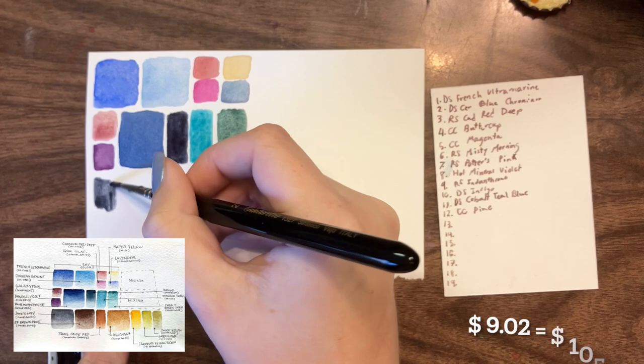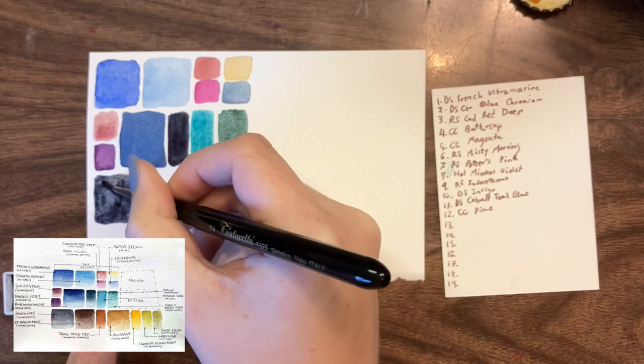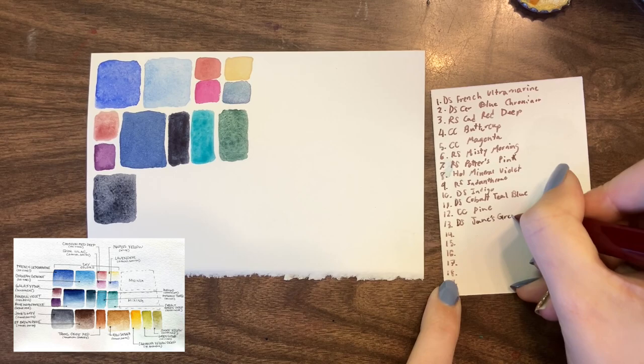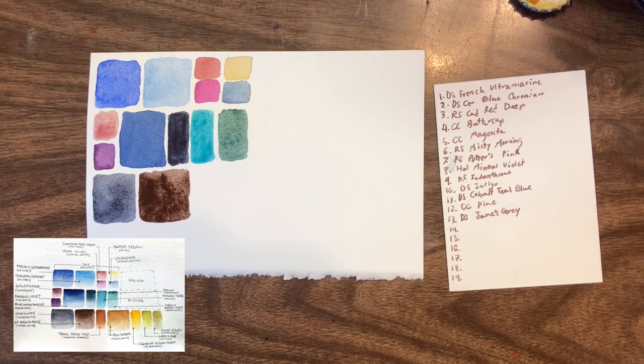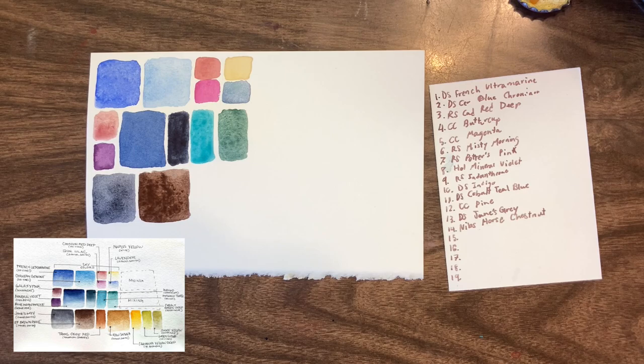I decided to leave Jane's Grey as the grey, mostly because I genuinely enjoy it. I've had it in my palette for a few months — it took a while to track down a tube — but I really like the color, so when I saw it was the grey in the palette, I just decided to keep it. I decided to switch out Earth Friendly Brown Oxide by Daniel Smith with Nibs Pens and Inks Horse Chestnut. It's just a brown I prefer, and after looking at swatches the Nibs Horse Chestnut is pretty similar, and I know from experience that I genuinely enjoy using it.